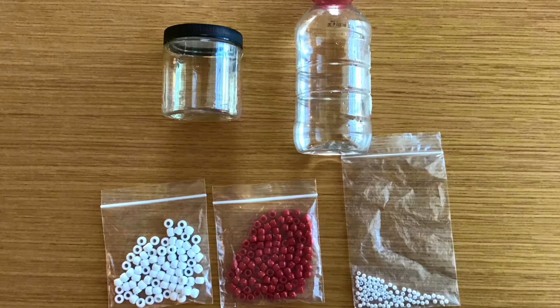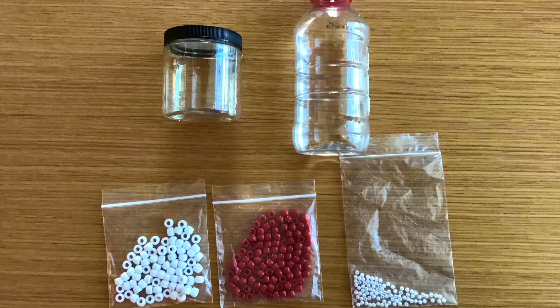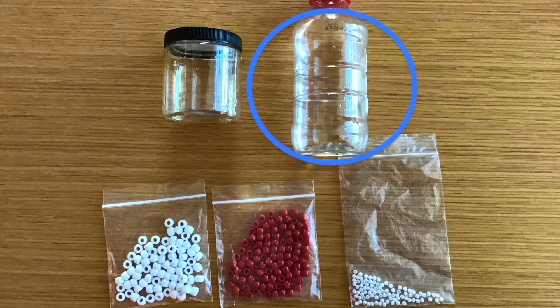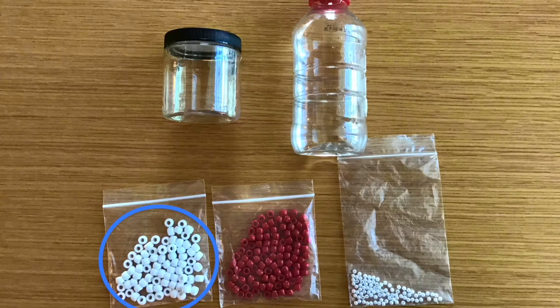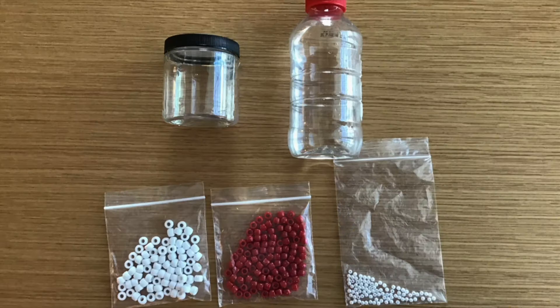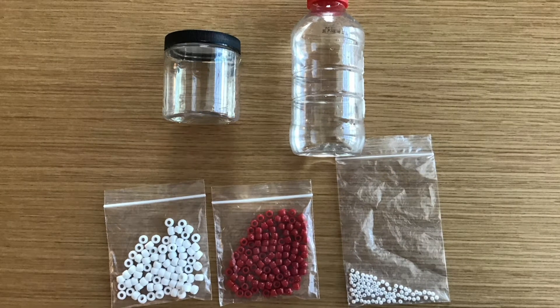Hey everyone, today we will be making a blood jar. The materials you will need for this activity are a pre-filled jar with corn syrup, water, white beads, red beads, and pearl beads. The objectives of this activity are to define the four main components that make up blood, understand the relationship of the components and how they function, and define why hydration is so important for our blood.